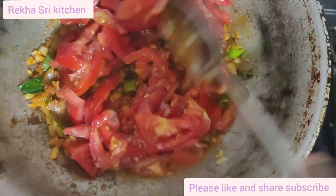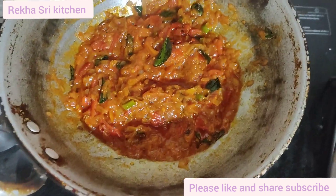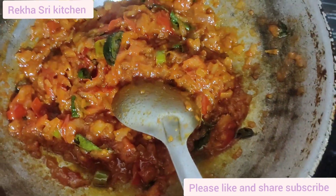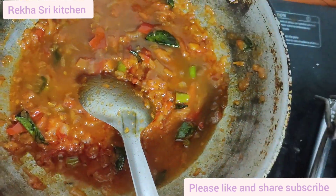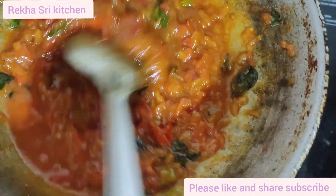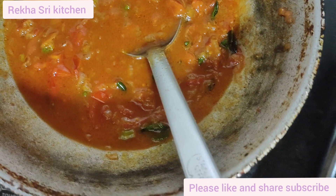I will put a gravy. Then add the tomatoes. When we cut the tomatoes, we will fry it for about 2 minutes. This mix is also used to put a pot of water.